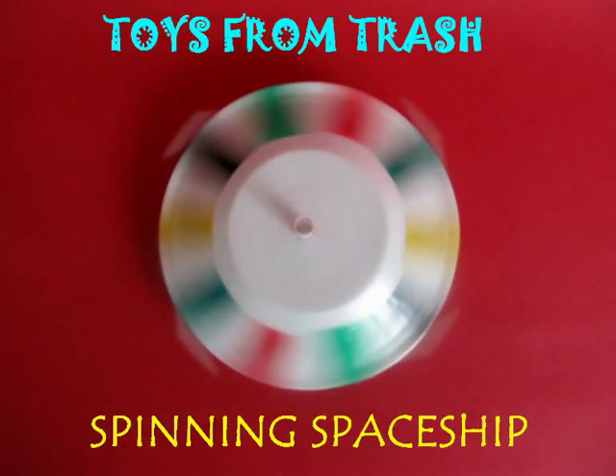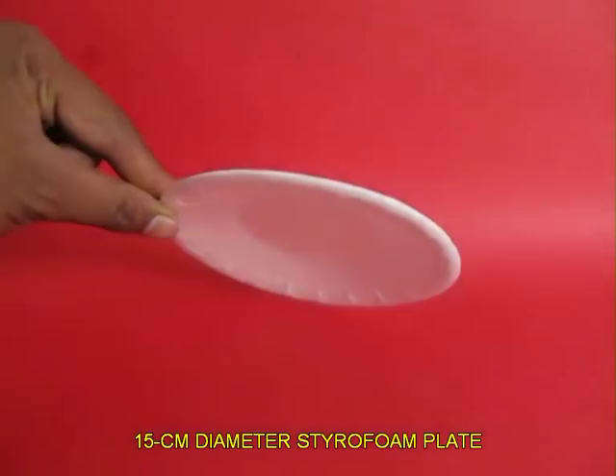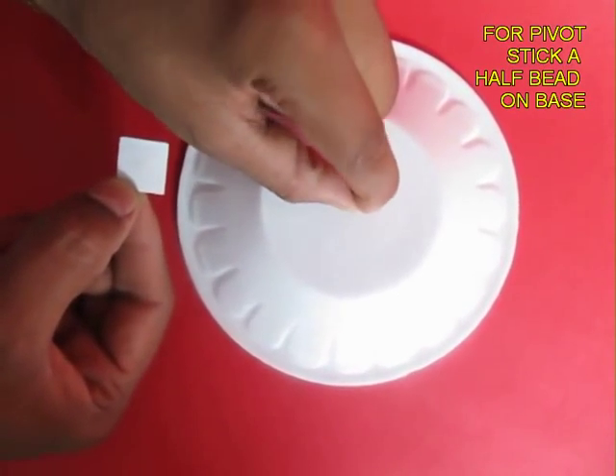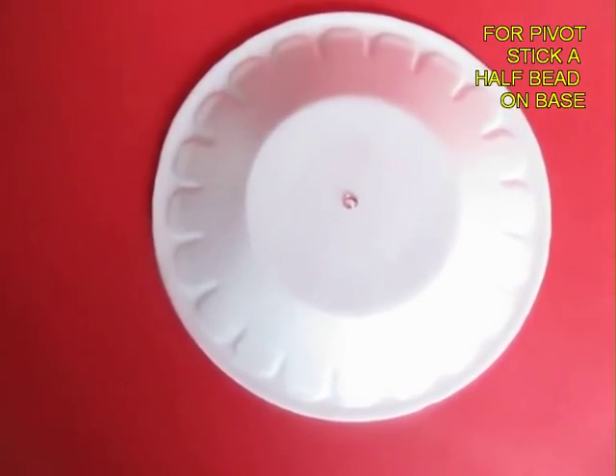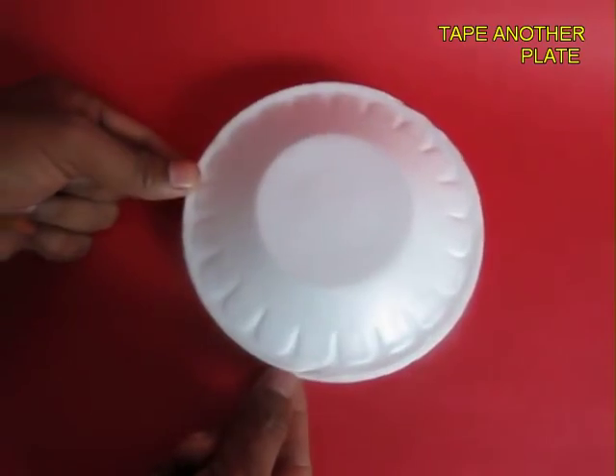With two styrofoam plates and stiff straws you can make a very beautiful spinning spaceship. Take a styrofoam plate which is about 15 cm in diameter, then take half a bead — one of those stickers — and stick it in the center. This will form the pivot on which it will spin.